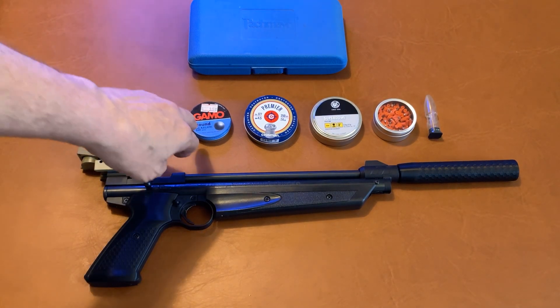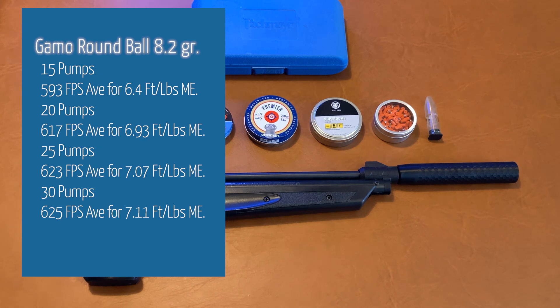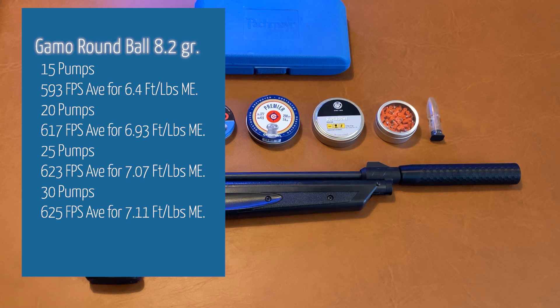We also tested .177 caliber GAMO round lead balls. At 15 pumps, we got an average of 593 feet per second for a muzzle energy of 6.4 foot-pounds. At 20 pumps, they gave us 617 feet per second for 6.93 foot-pounds of muzzle energy. 25 pumps brought that up to 623 feet per second and 7.07 foot-pounds. 30 pumps topped out at 625 feet per second average and 7.1 foot-pounds of muzzle energy — pretty much our power leader among the pellets tested.